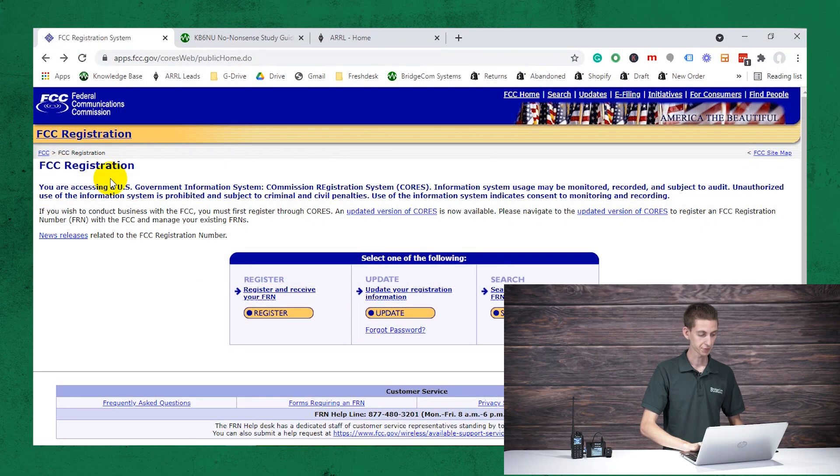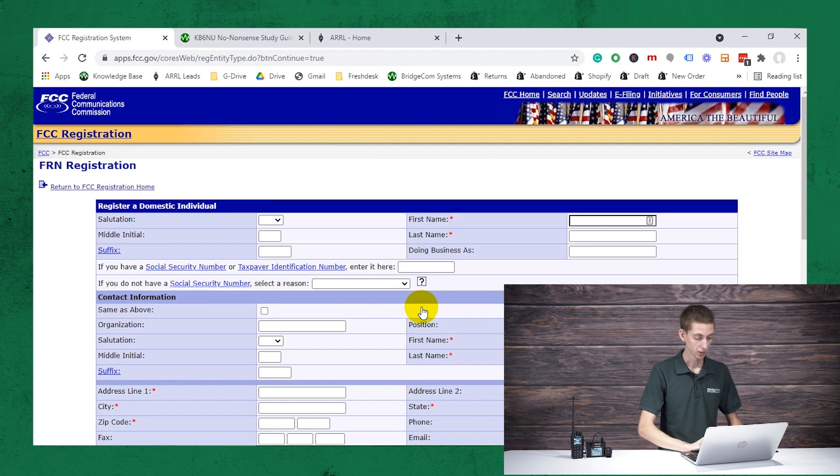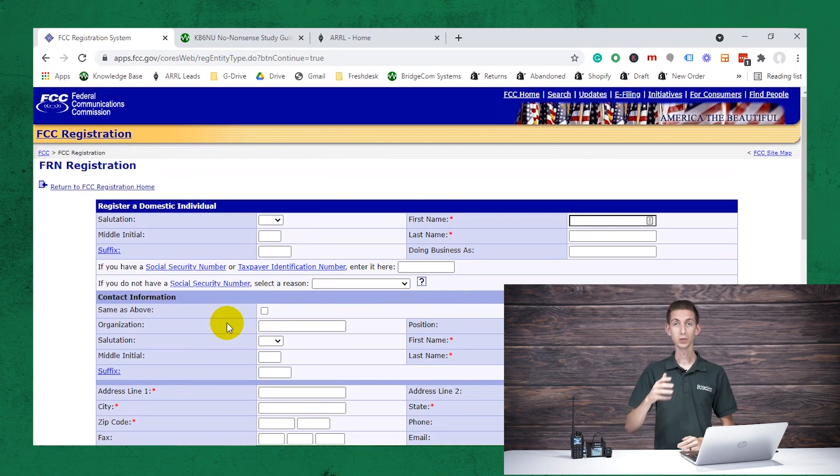So first, you want to get your FCC registration number, also known as your FRN number. Go to this link — we'll have it in the description — on the FCC website, and then click on register. From here, it's going to ask you some questions: if you're an individual or a business, and if you're within the US. In this case, I am inside the US and I am an individual, so I'm going to click continue. I already have my number, so I'm not going to go through with this process, but you would just fill out all of your information and eventually they will give you an FRN number.